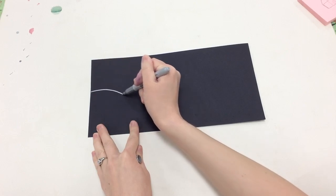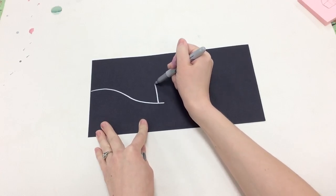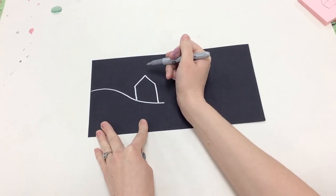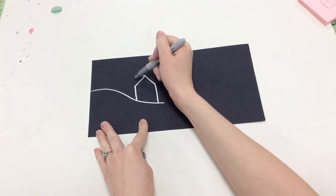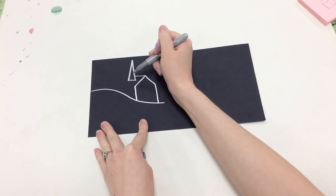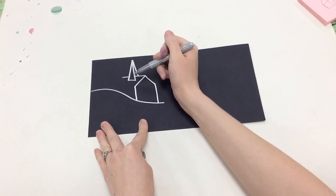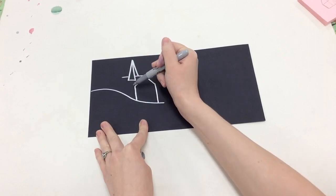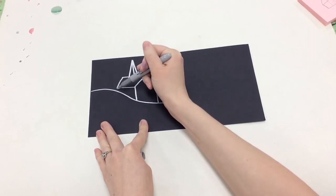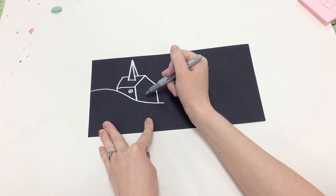Next up, we're going to be working on the village. We're going to take a piece of black paper and a silver sharpie, and we're going to start by making some hills and some buildings. I'm going to include a church and some houses in mine, just as the village we see in Starry Night. You want to try to make these three-dimensional — after you draw that basic house outline, you're going to draw lines going out from each point so that we have a more realistic looking house or building. I would suggest doing a little bit of practice first on a separate sheet of paper before you move on to your sharpie.